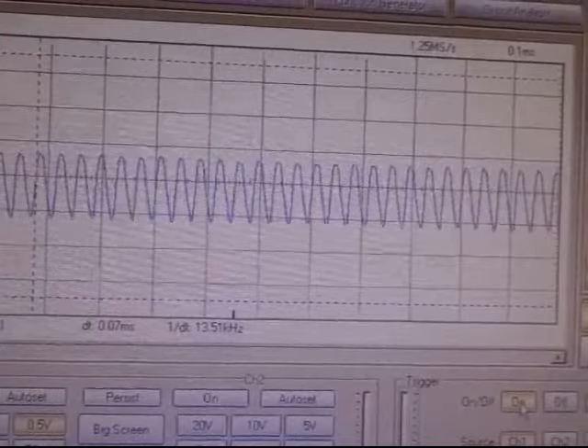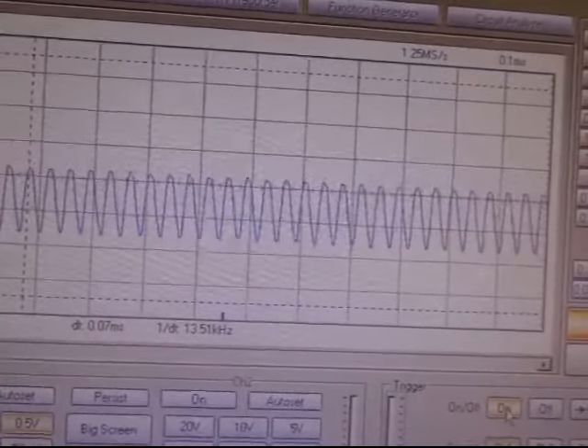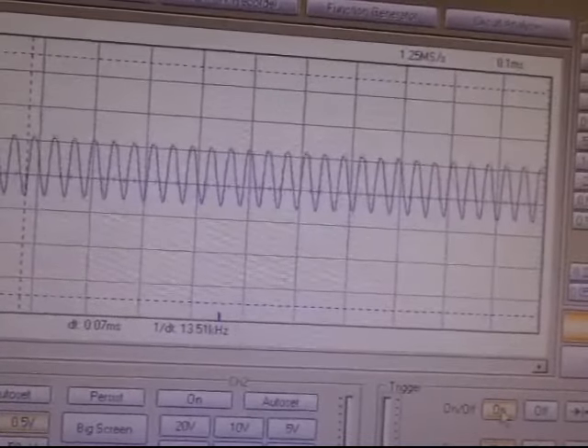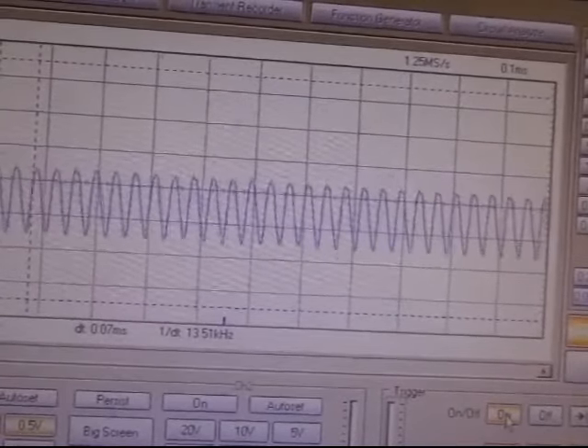That's what it does when it rumbles. Looks to me like it's shoving the voltage in. It increases, it increases.